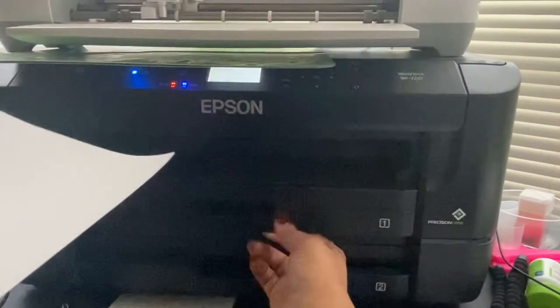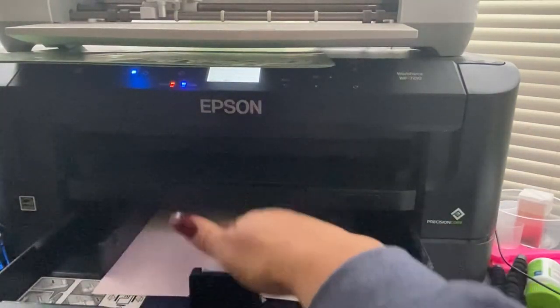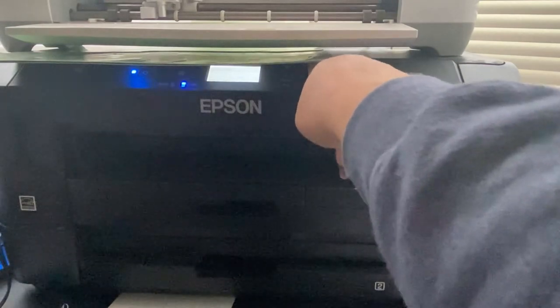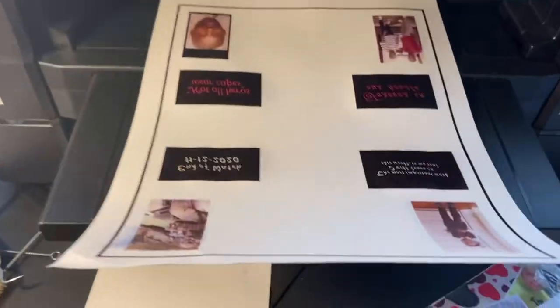This is my sublimation paper — you can tell because it is pink on one side and white on the other side. In my particular printer, the pink side goes up and we close it. I put one in every single time; I don't leave them in there. So we go for that print and we'll get right to it. I had to print a new one because the last one had ink smudges all over it, so I started over.